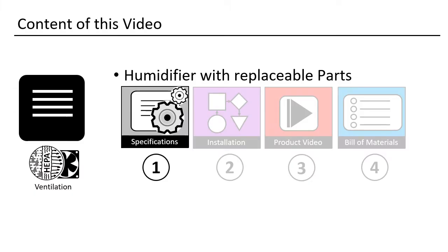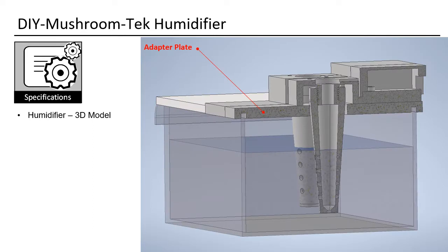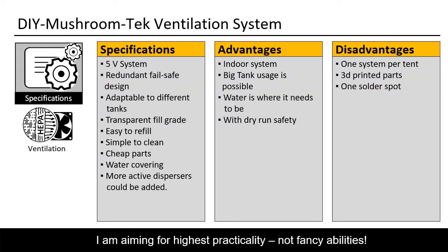Let us start with the specifications. What does a humidifier need to do for us? First, we want to have at least two units — this way the system is failure-proof. We also want it connected with USB at 5 volts; the ultrasonic modules mainly come with 5 volts and with USB it can be easily unplugged for cleaning. We also want an adapter plate so we can use any tank of our choosing. The whole tank must be covered, otherwise spores will too easily get into the water and you would have to clean much more often. I would also advise taking a transparent tank.